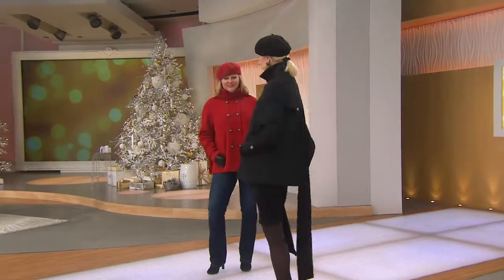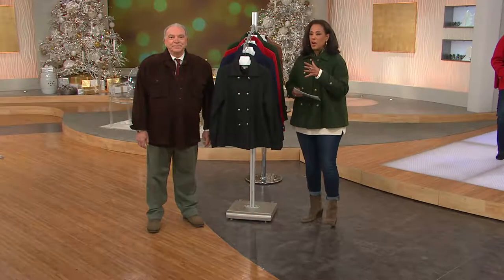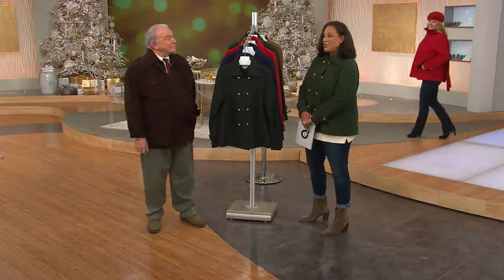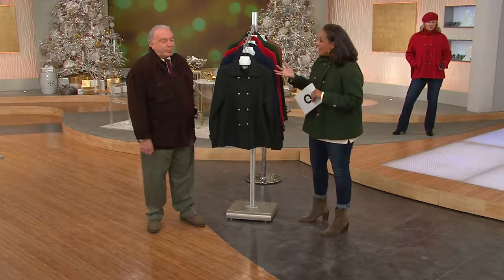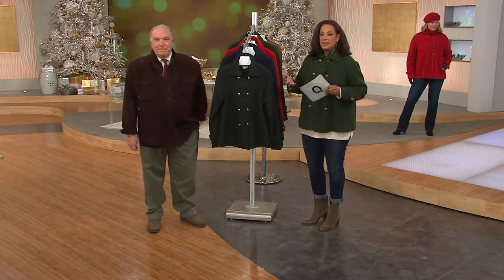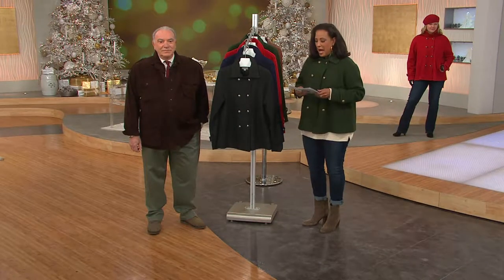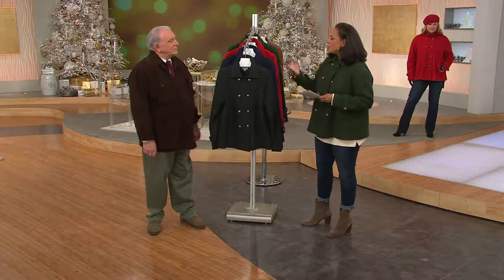Let me welcome designer Louis Delolio, who brings us this fantastic button front swing coat. Good morning. I'm so happy that you're here. I do have to selfishly say I am thrilled whenever we have an opportunity to introduce someone to something brand new that they haven't seen before. And this is new in your collection - brand new. Louis is the designer of the Linea collection here on QVC, and it is a favorite for so many of us. This brand new button front swing coat is just beautiful.